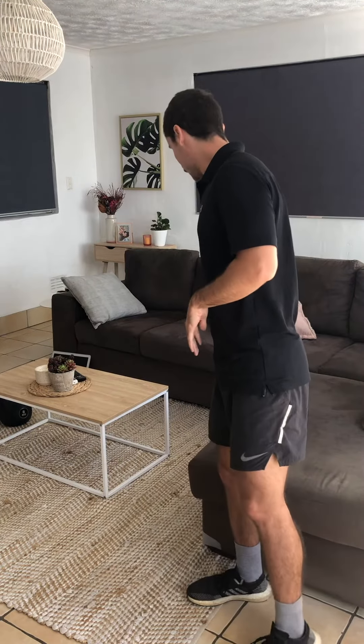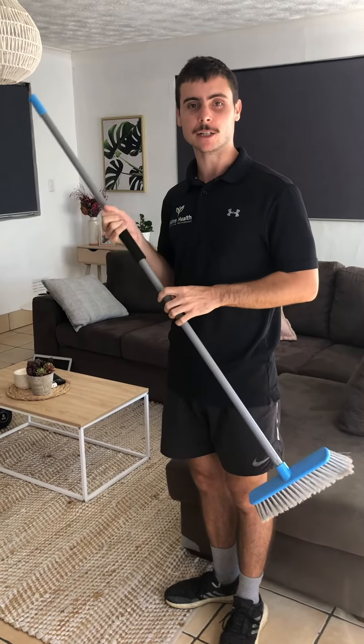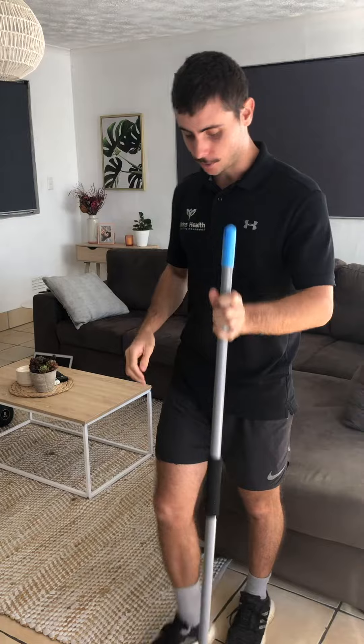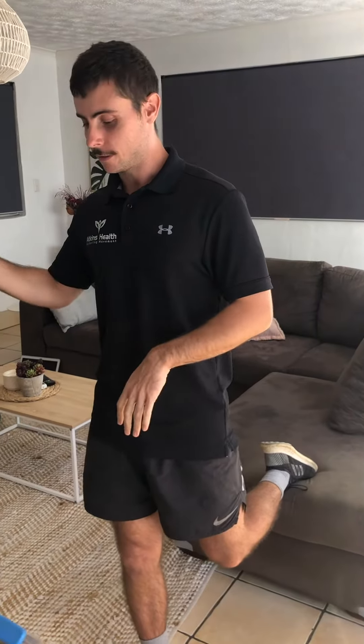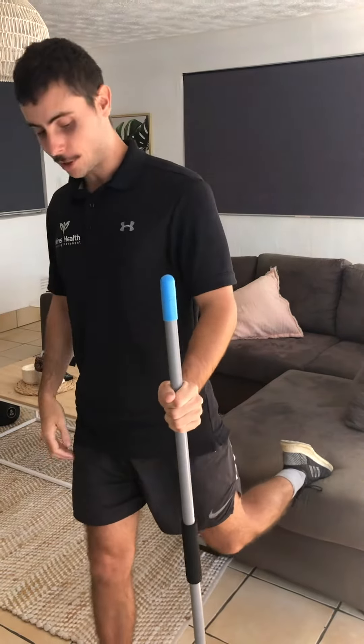At the start, to get used to this movement, you'll probably want to do it with a support. I've got this weird hairbrush here that I'm going to use as my support, so I would suggest putting it on the side that your trail leg is on. If you have it out here with your stance leg you'll probably find that you'll want to lean over to it and actually be instilling a bad habit that you can't progress off. So put it on the side that your trail leg is on.